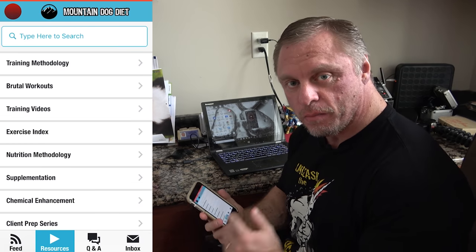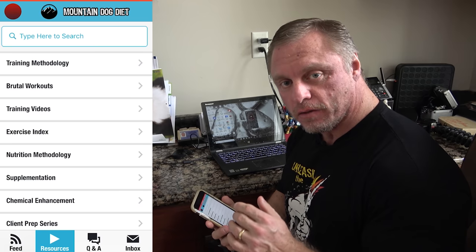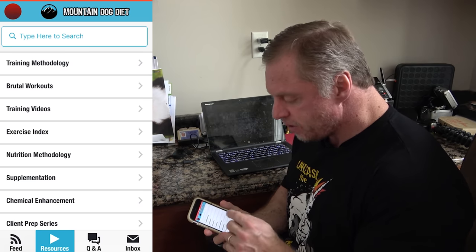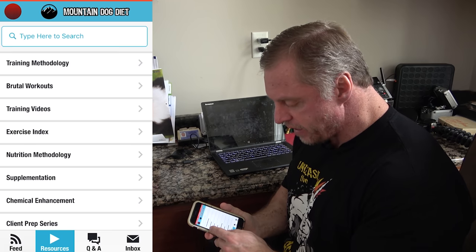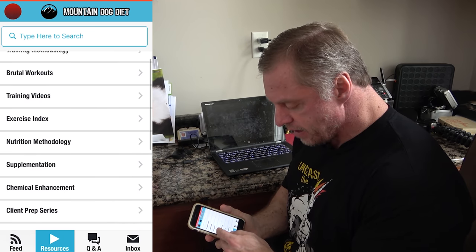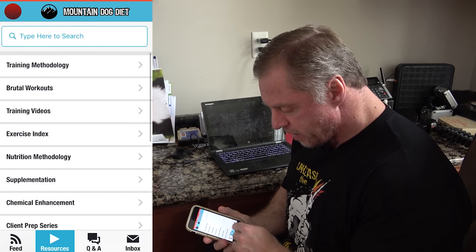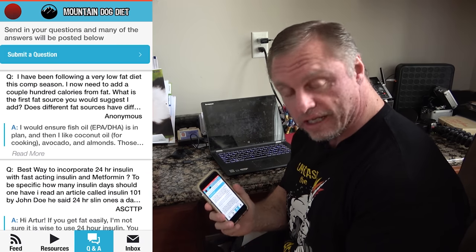If you liked that video, I know you're going to love my app, available on the Google Play Store for Android, iPhones, and the Apple Store. There's so much information on here — training, workouts, hundreds of workouts, nutrition methodology, questions, chemical enhancement, supplementation, client prep, and a Q&A button. Check it out. Thank you.